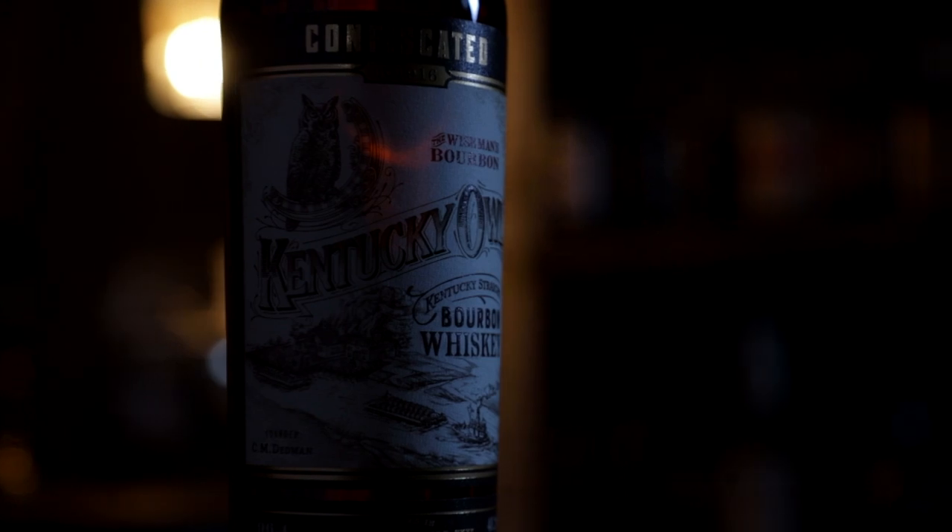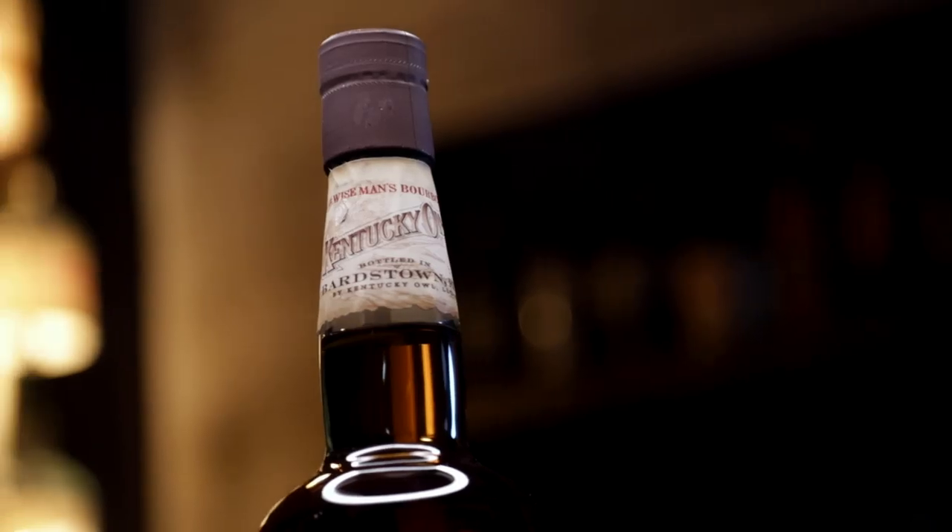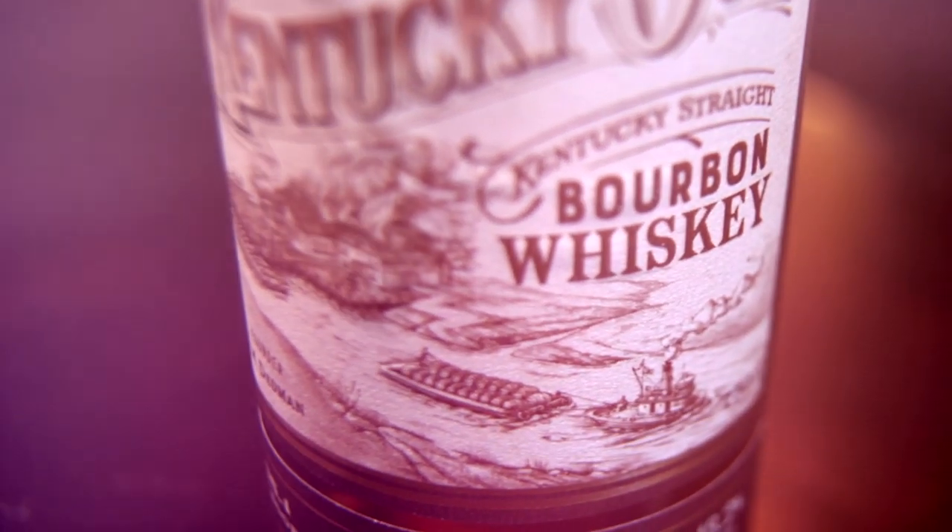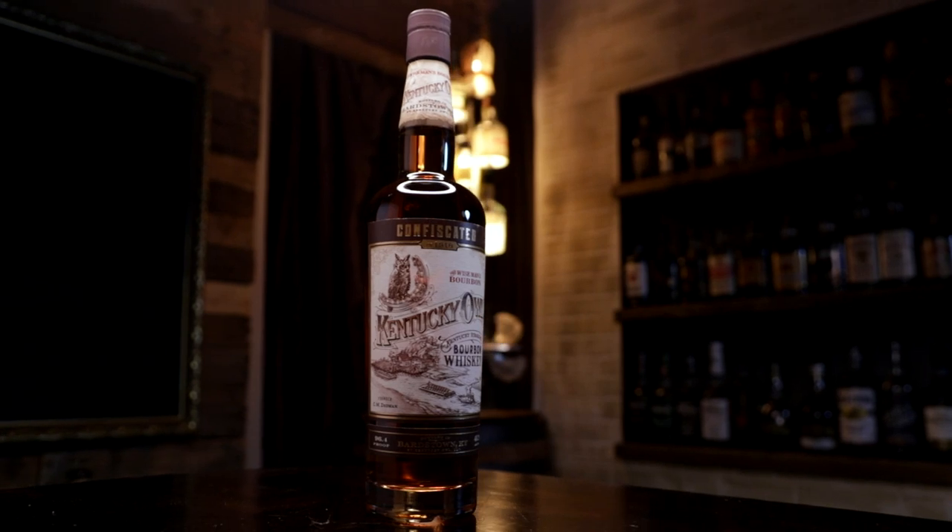It's Bourbon Night! Hello, I'm Chad, I'm Sarah, and this is Dixon. Dixon, what is this? That is Confiscated. Confiscated! Okay, Sarah and I have not had this yet — this is our bottle that we brought, we're gonna uncork it. Dixon already had a bottle open, so a little different format for uncorking.